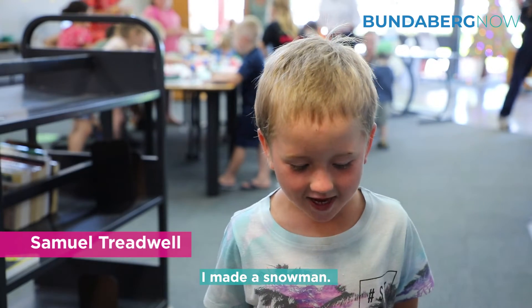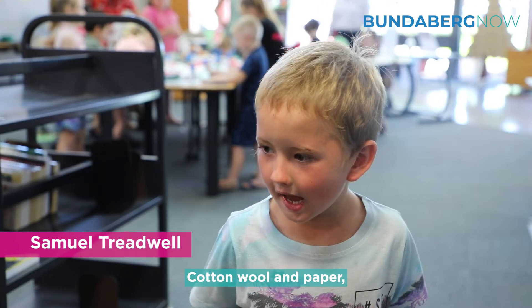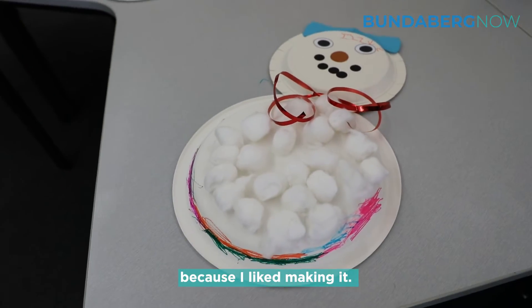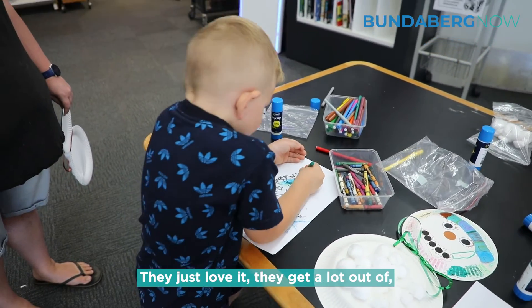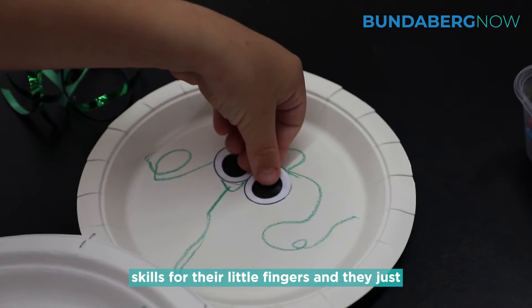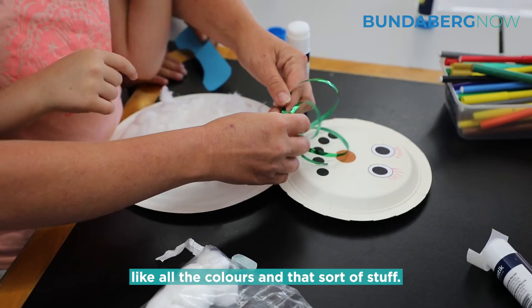Make a snowman — cotton wool and paper. I like making it. They just love it. They get a lot out of it. I think it's good for dexterity, good skills for their little fingers, and they just like all the colours and that sort of stuff.